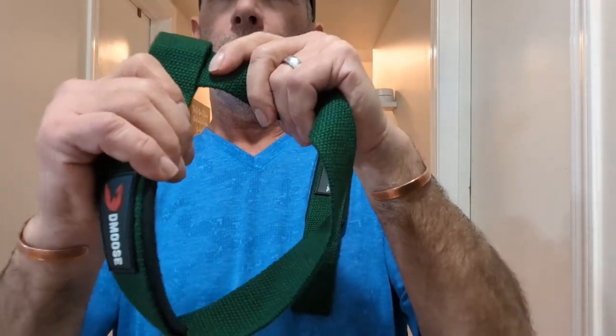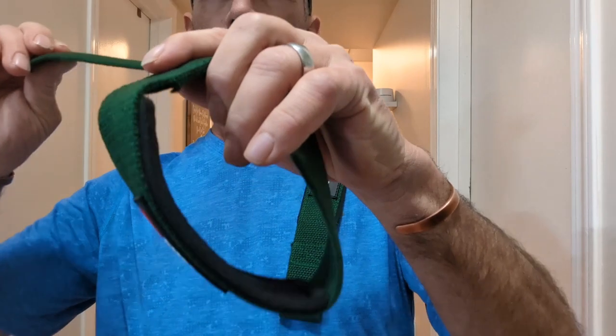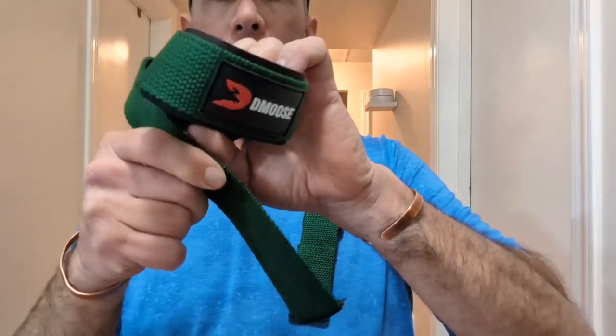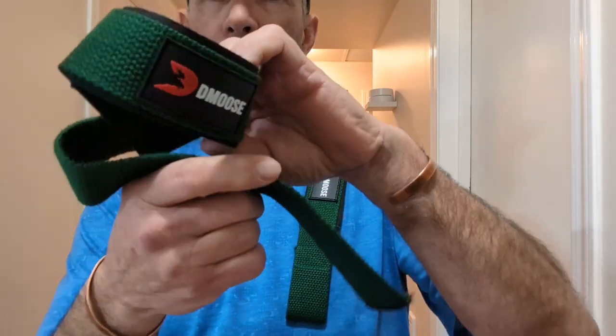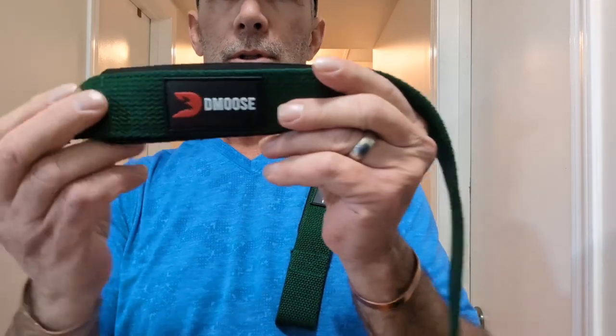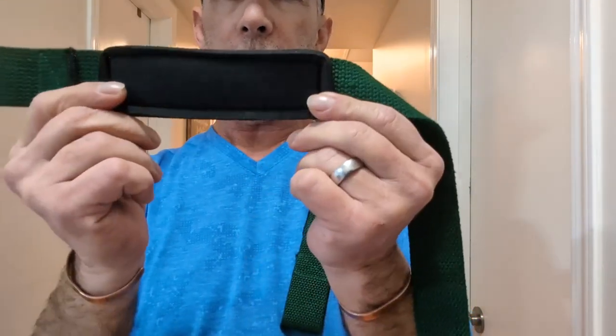The extra friction created by the silicone locks into place and eliminates slip — let's go like this and lock that in. We're gonna try these in a bit and see how it goes. It's a breathable neoprene material with non-slip wrist support construction that keeps the wrist strap secure.